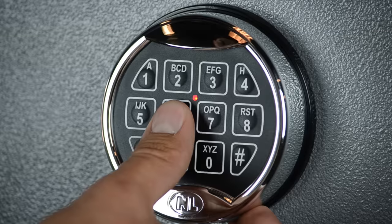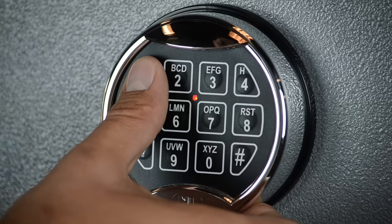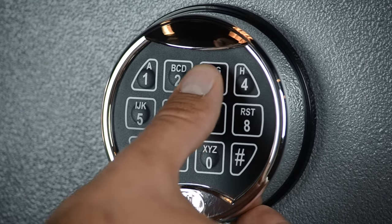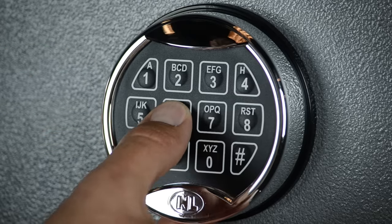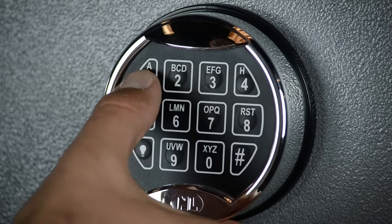Step 5: Enter your new 6-digit code until the lock double beeps. Step 6: Enter your new 6-digit code a second time until the lock double beeps again and the lock light turns off. Step 7: Test the combination with the safe door open to ensure proper programming.